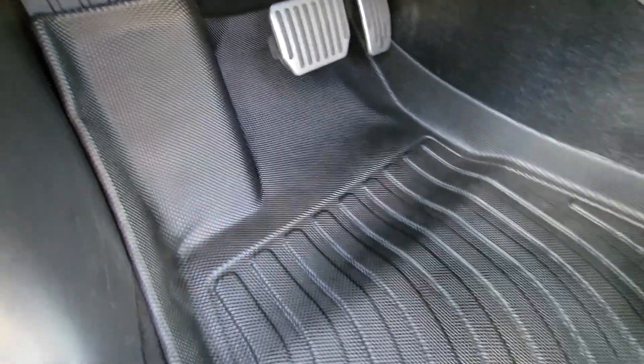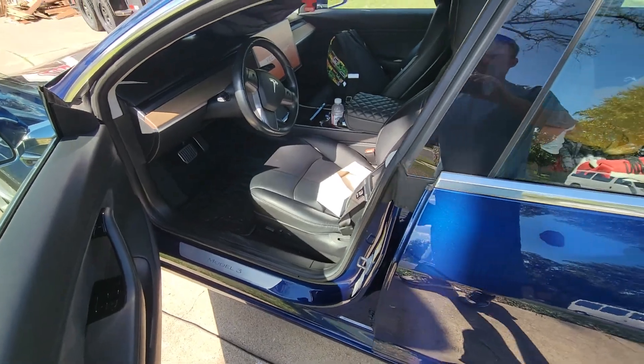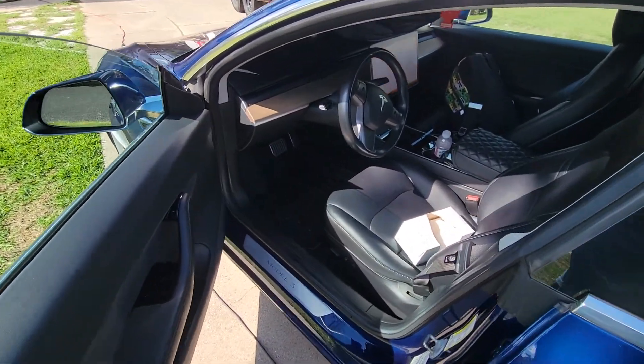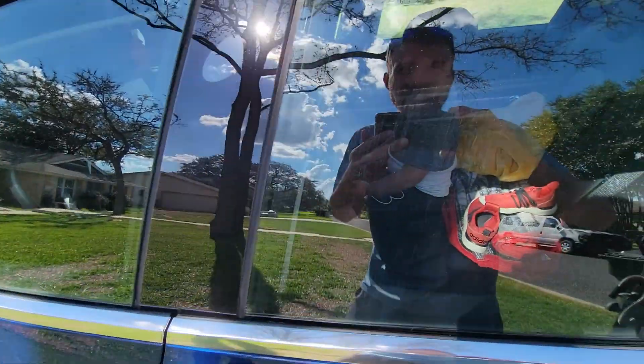All in all I think they're great, but I'm definitely going to leave a review about how I feel they're kind of not worth the price.